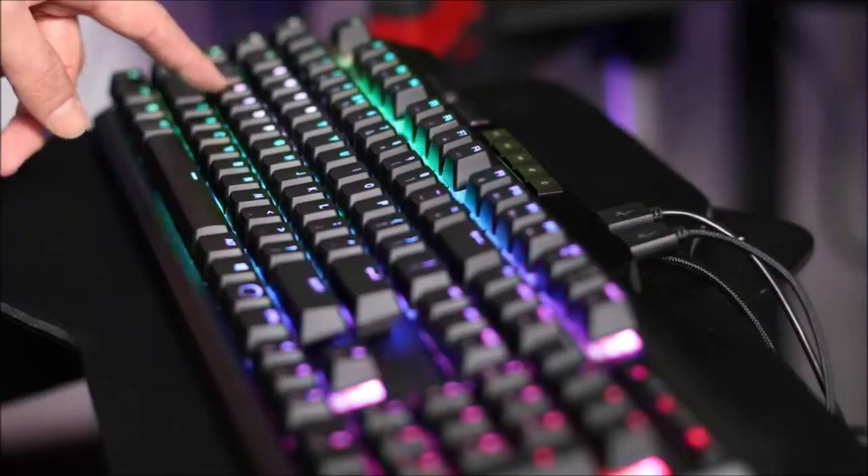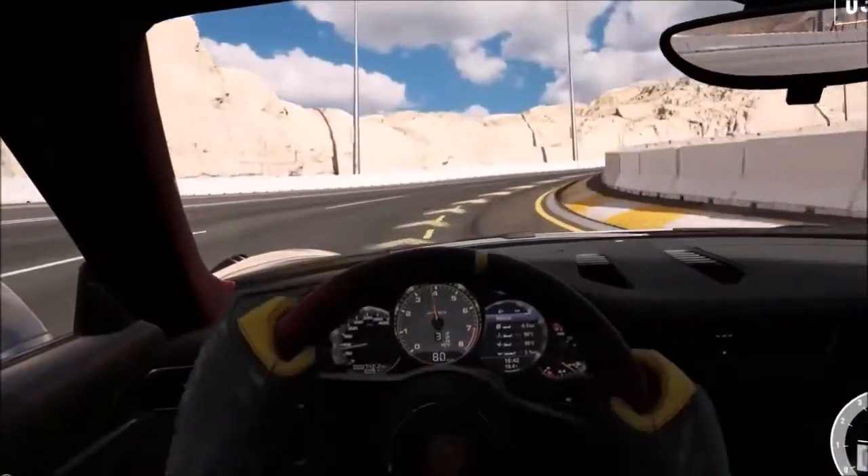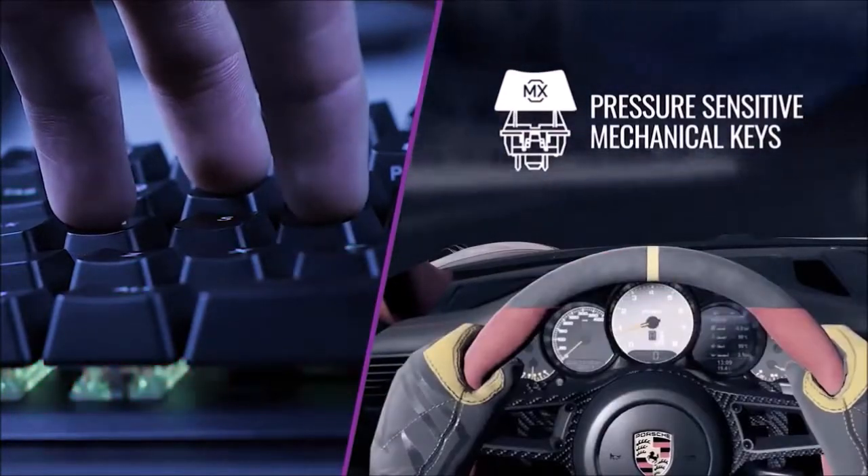They have a shorter travel than the analog triggers you find on a gamepad, so you will have to be delicate in order to achieve the same result, but it is easier than what we make it sound. The multimedia keys are somewhat small and somewhat hidden behind the function keys. Perhaps if they were illuminated, it would be easier to tell them apart, but you will quickly learn which is which.